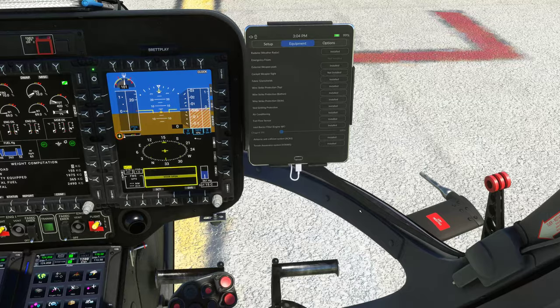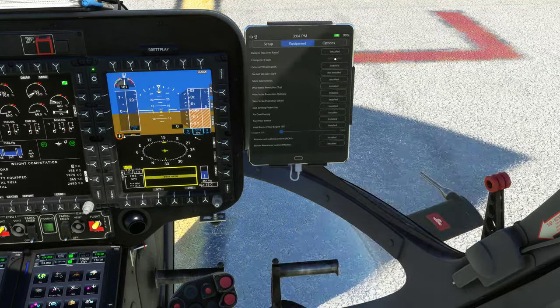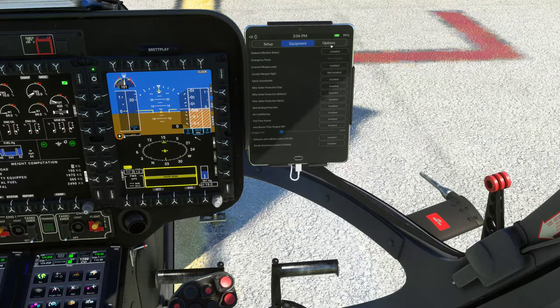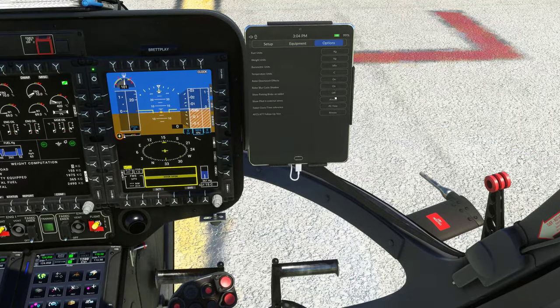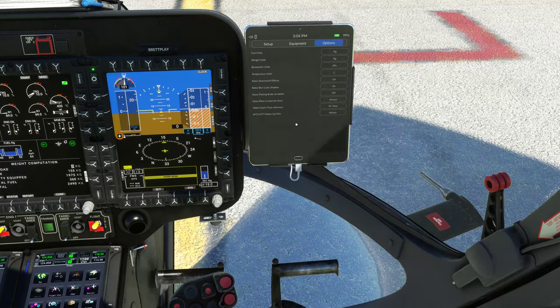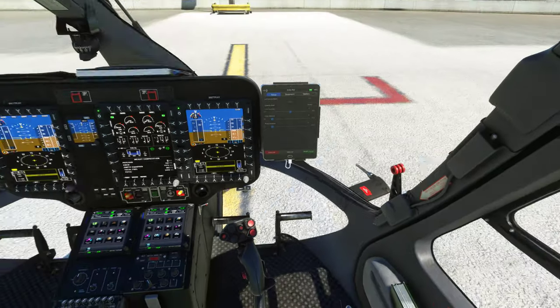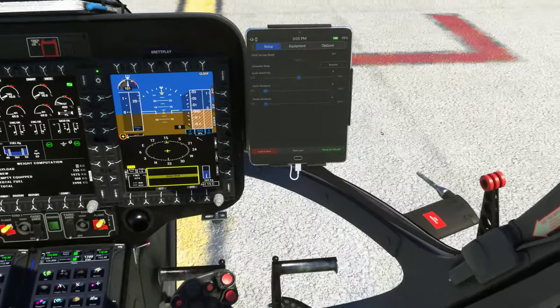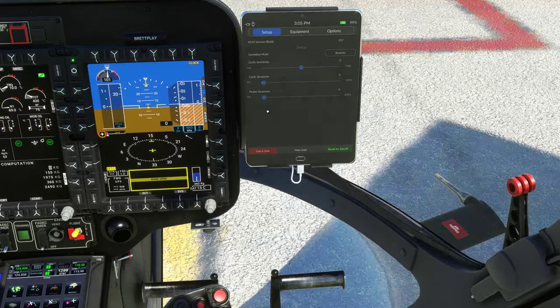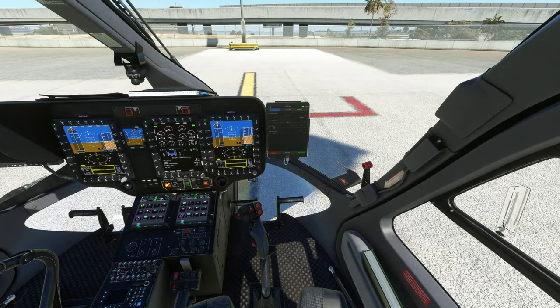We get skid protectors as well — I'm not sure whether those are for when you come in too hard, which I usually do. We don't have emergency floats on the military version; those are on the luxury version. You can change all your units and set the tablet clock to PC time. I'll leave the view on Setup so you can see the collective, cyclic dead zone, pedal dead zone, and sensitivity going up and down as I move around. Now it looks like we're ready to go.